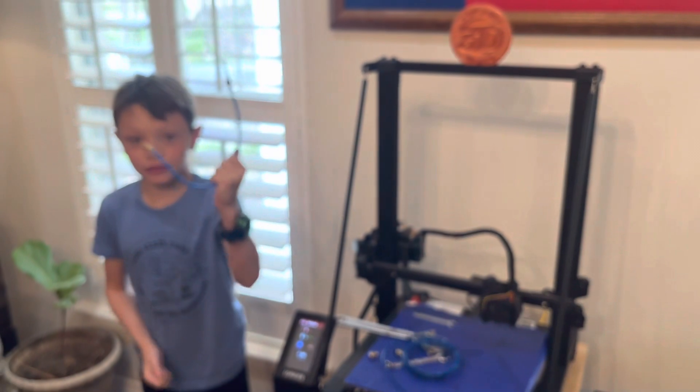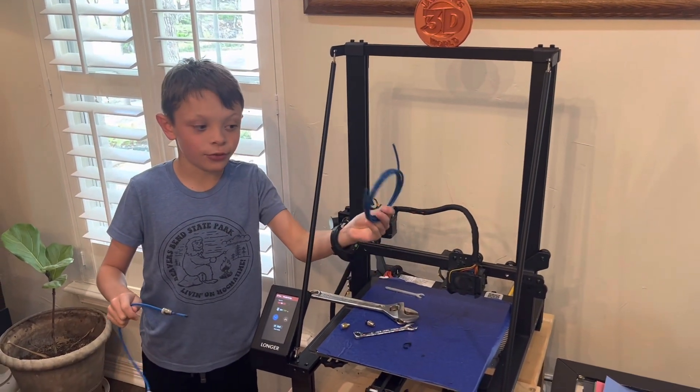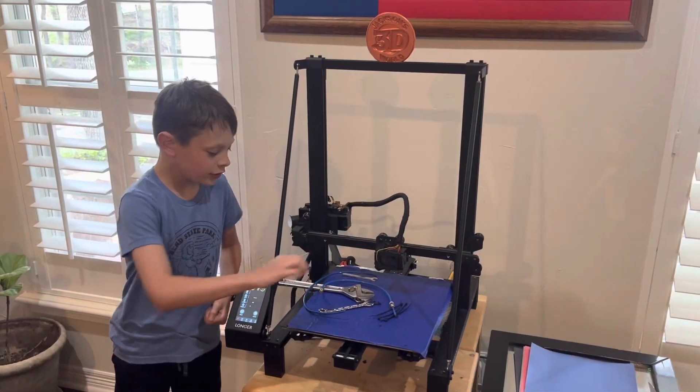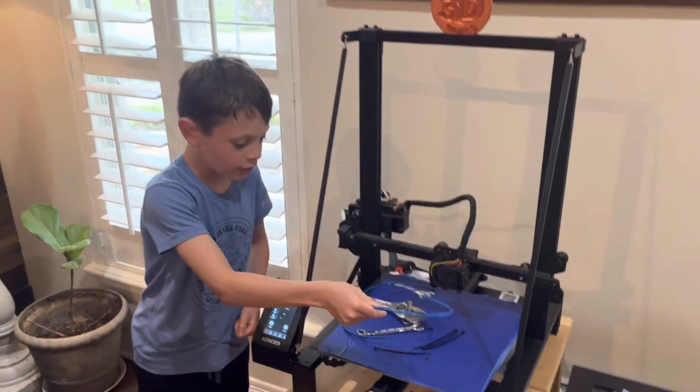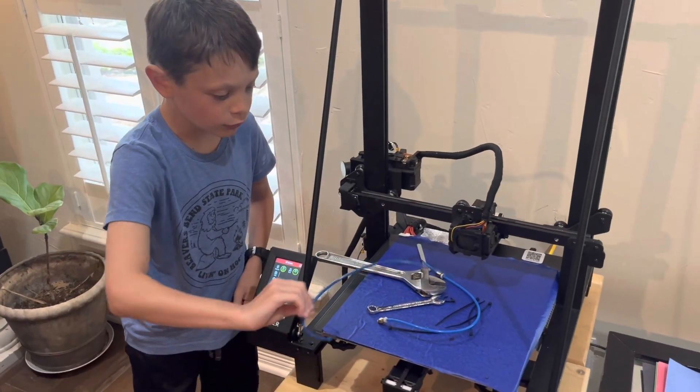Now we're going to use the old tube to measure out the new one. We took the tube all the way out and you want the new one to be the same length as the old one.